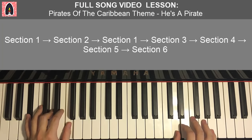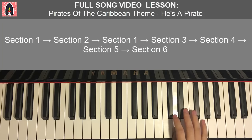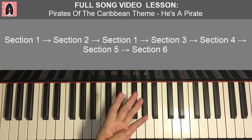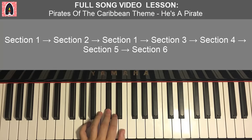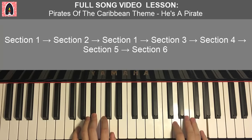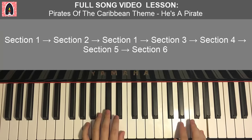Fourth and last part of section five. Right hand goes: D, E, F, G, A, B flat, down to D, up to G, F, G, E, D. Left hand four chords: D minor (D, F, A), G minor (G, B flat, D), A major (A, C sharp, E), and D minor again. Together: F and D minor, B flat and G minor, F and A major, D and D minor — just like that. And that is the fifth section.